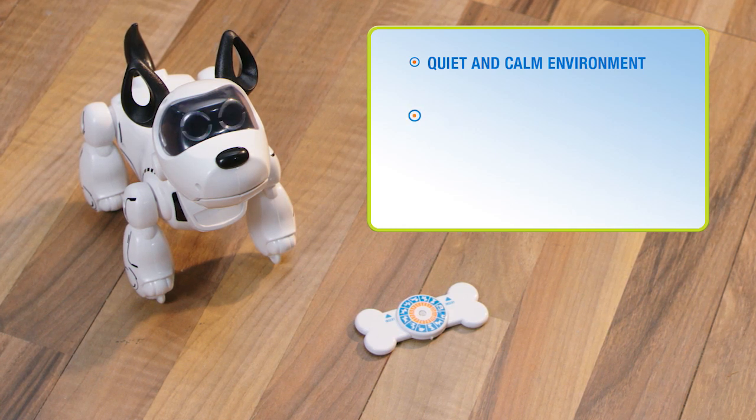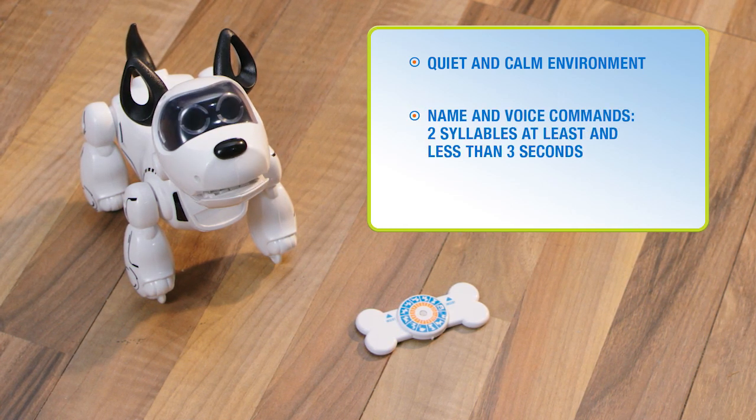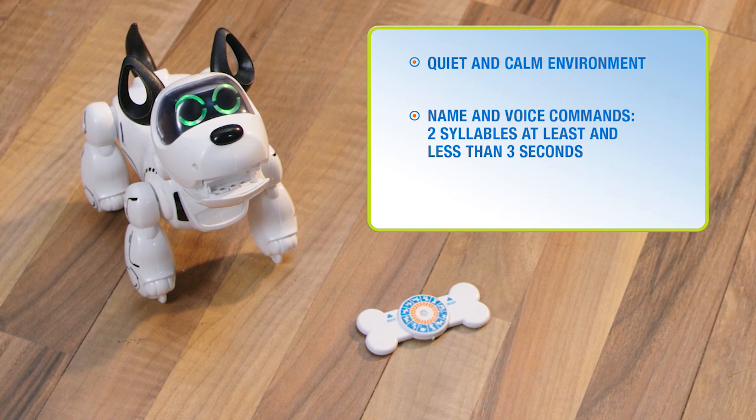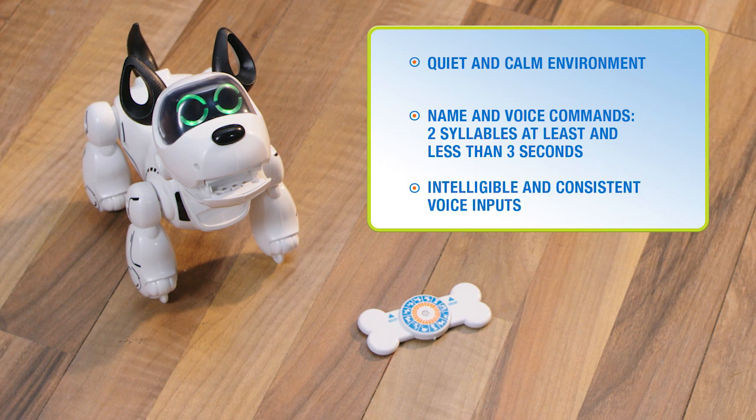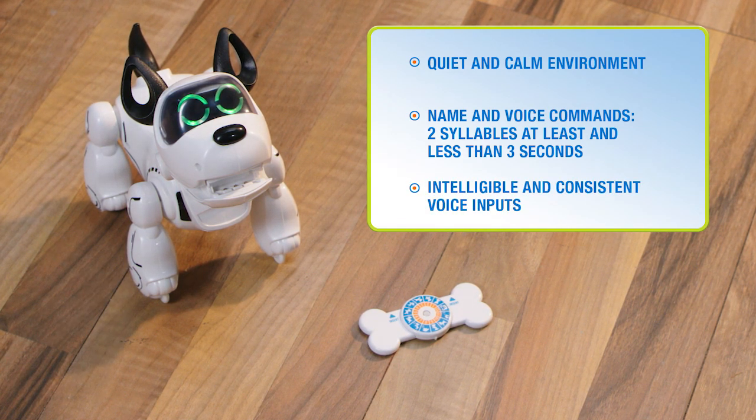It is recommended that the length of your customized name and voice commands is two syllables at least and less than three seconds. Make sure the pronunciations of your voice inputs are consistent.